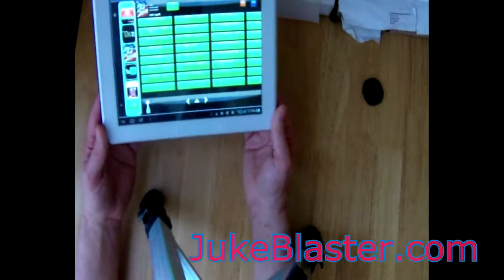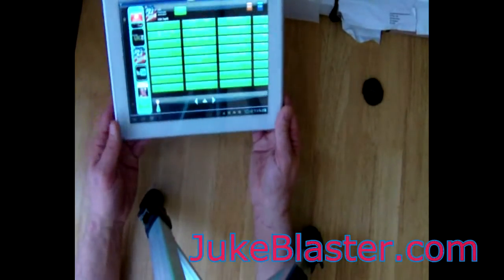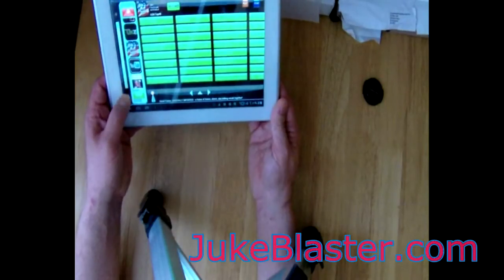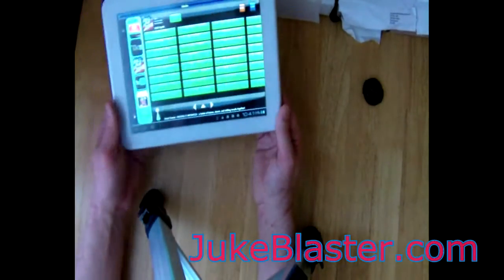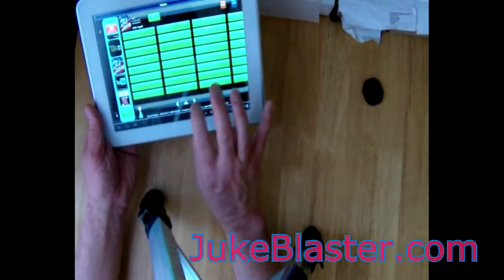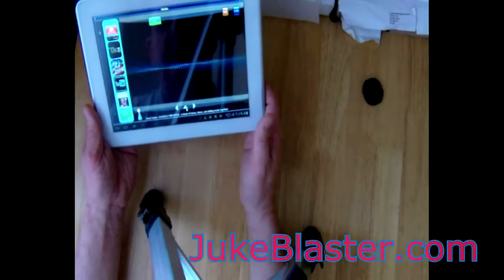It'll be no good for viewing videos on. Let's turn that down. It'll be no good for viewing videos because the connection — well your connection might be good enough — but on this it's pretty slow, my connection.